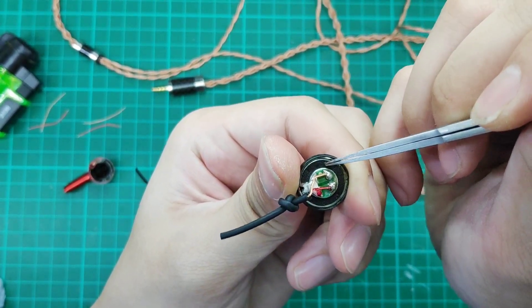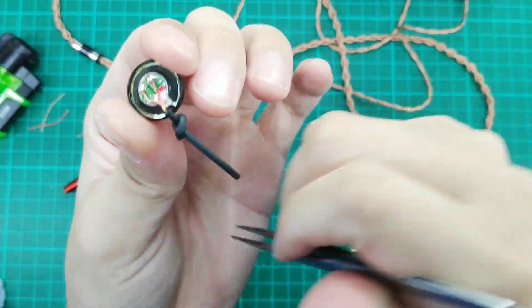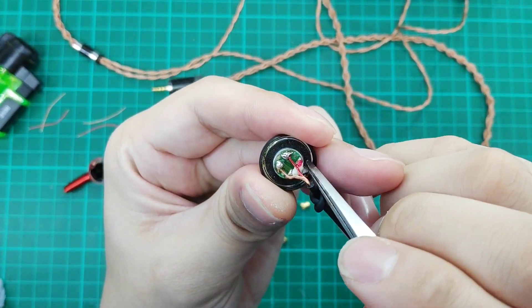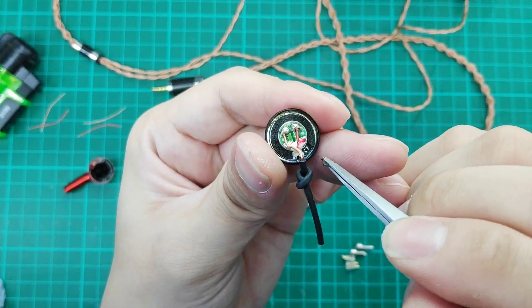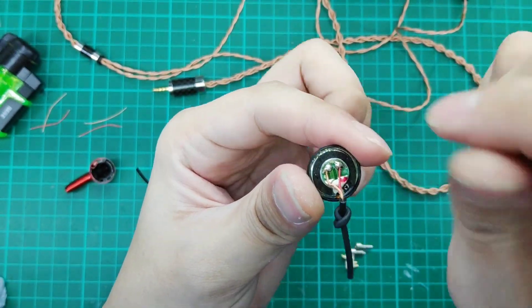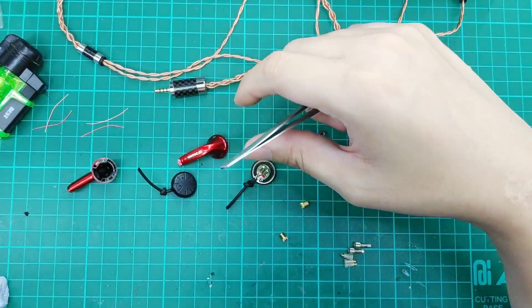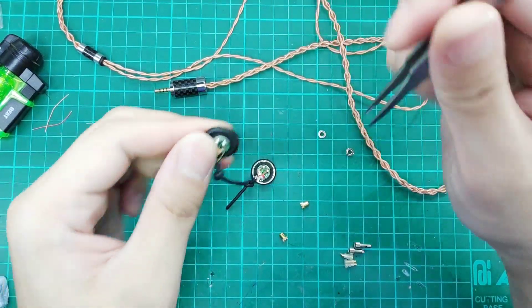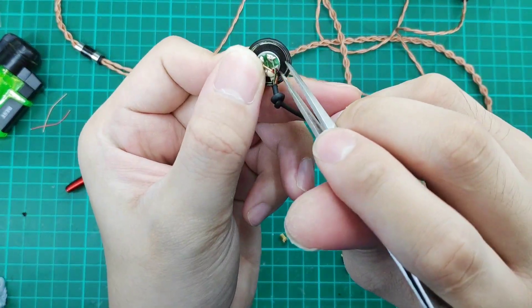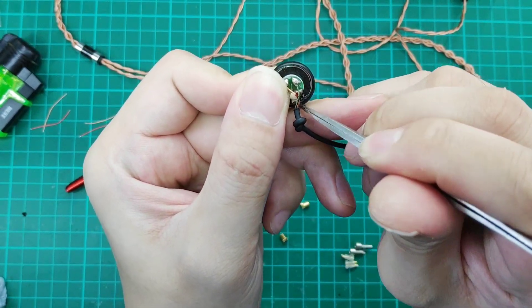These are acoustic foams. The reason they are there is to tame the bass — it's for tuning purposes. If you want more bass, just remove it. Exposing one hole means the bass will actually be stronger by a bit. If you want super bass, remove everything. But I don't endorse it, because the original Monk tuning is so good.